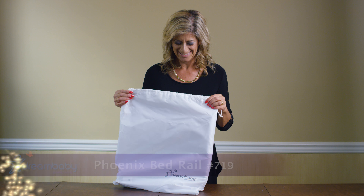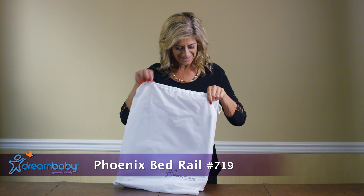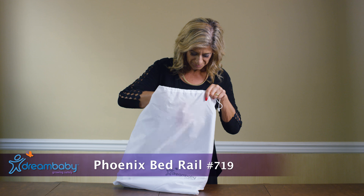Dream Baby's Phoenix Bed Rail is a great way to help keep your children safer at night. It's ready to assemble and comes with a storage bag. It's easy to assemble and disassemble — no tools required.